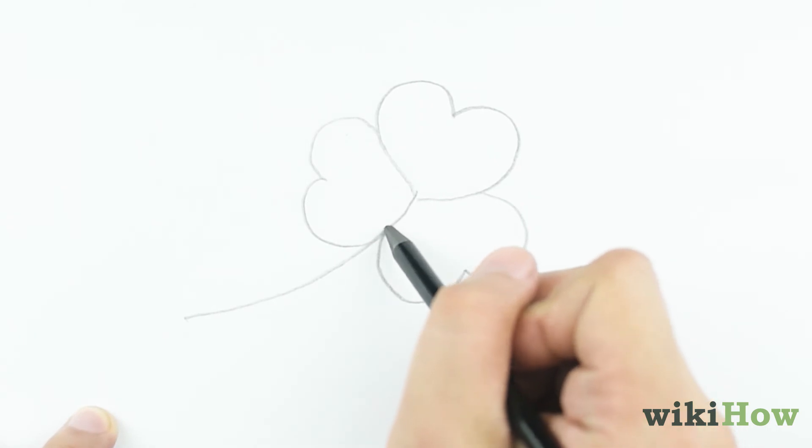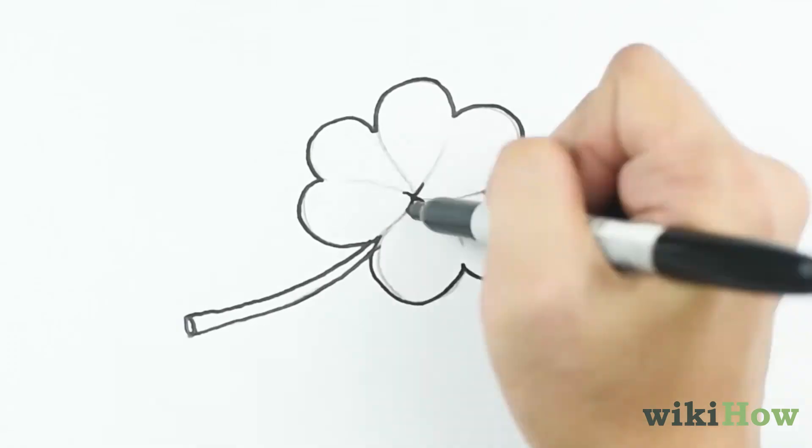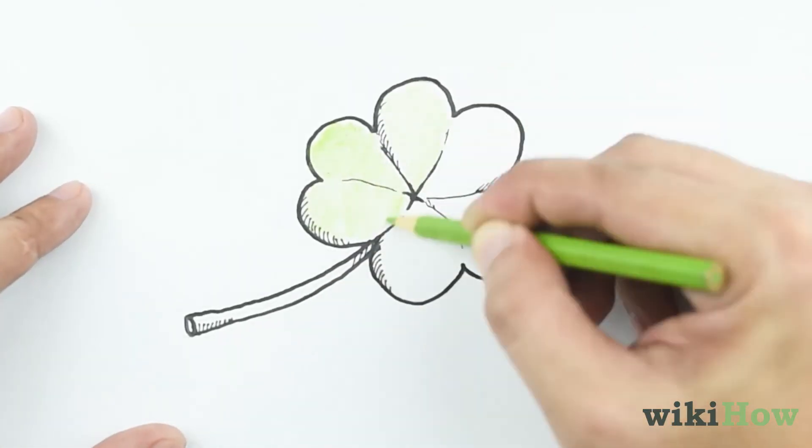Draw another curved arc next to the first one to thicken the stem and connect them at the bottom. Then, color the clover to complete your masterpiece.